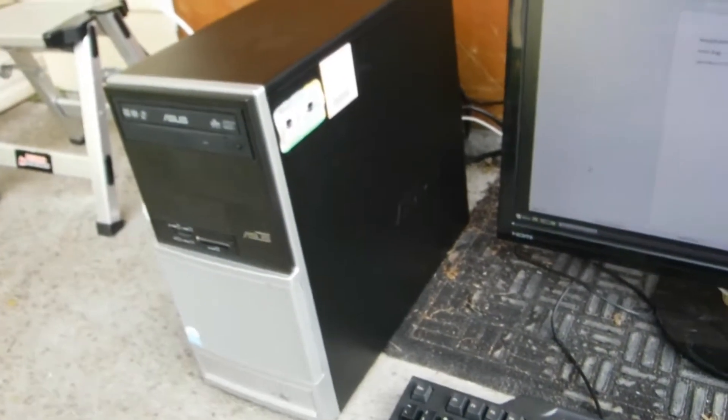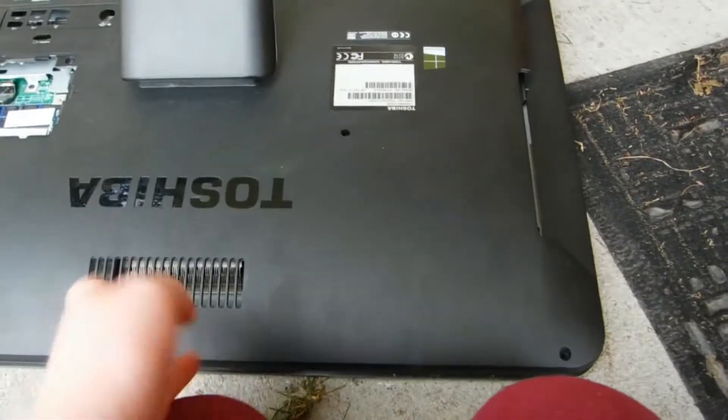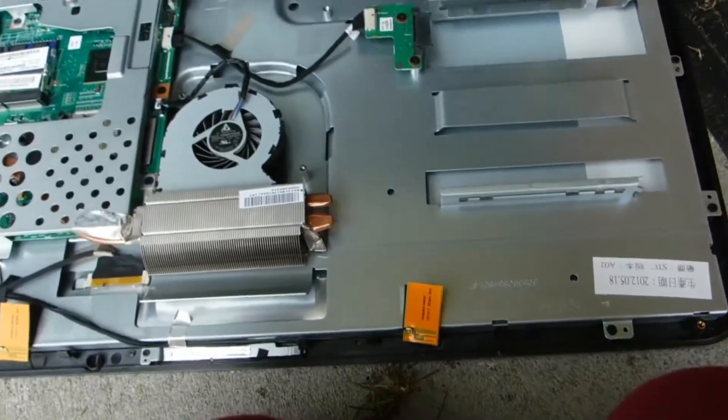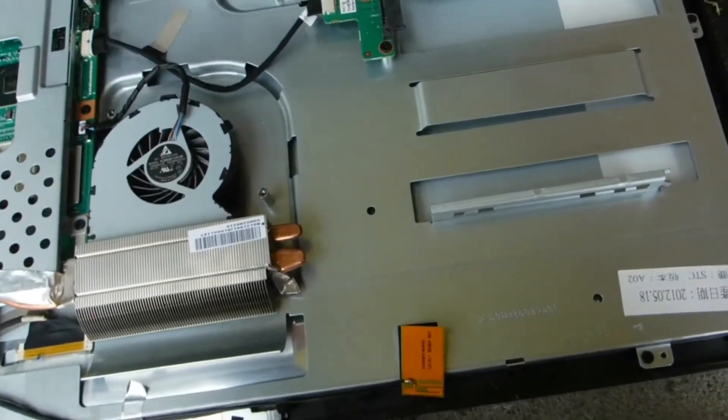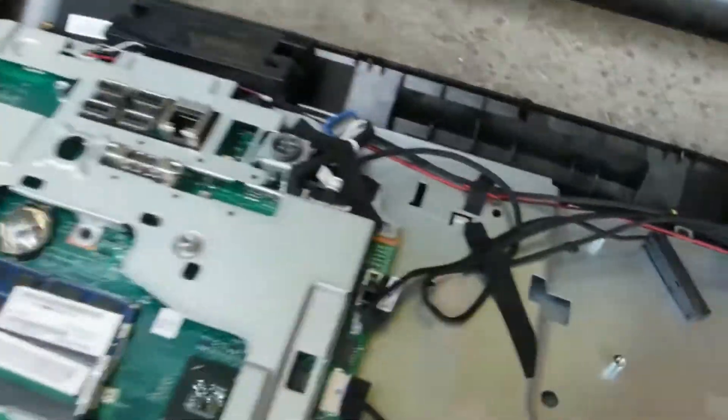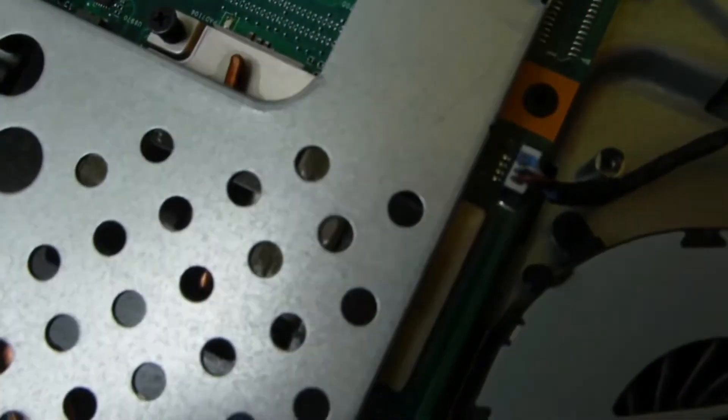Let's get to the other all-in-one because that's more exciting. We've got the Toshiba all-in-one — I've taken the bag off and I'm going to open this up because I don't think it will actually work. Big reveal — a disappointment. No hard drive, no optical drive.